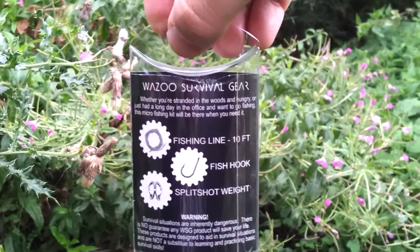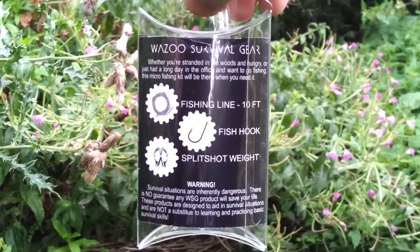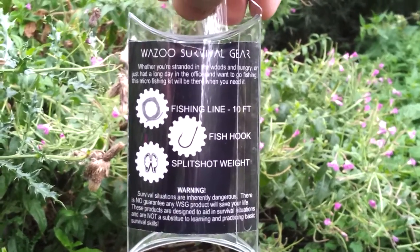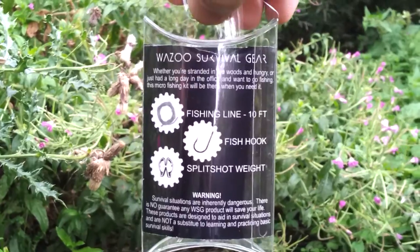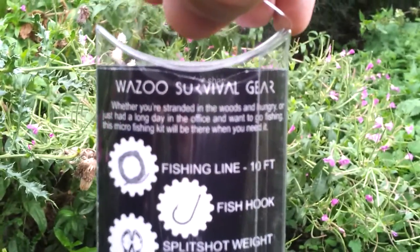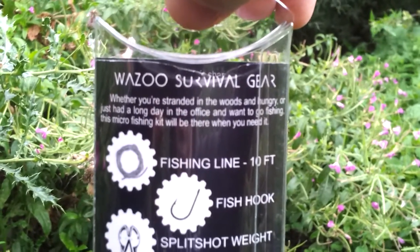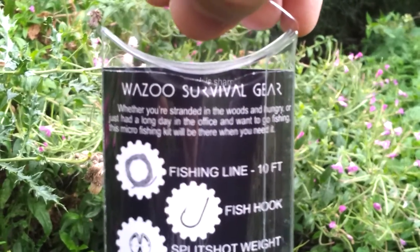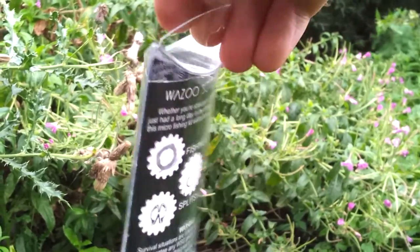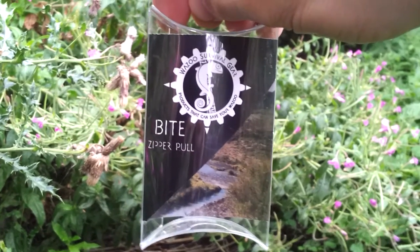Here's what is in your Bite: you get fishing line — ten foot of it — a fishing hook, and then a split shot weight. Whether you're stranded in the woods and hungry or just had a long day in the office and want to go fishing, this micro fishing kit will be there when you need it. I'm going to show you all of the item a little bit closer.